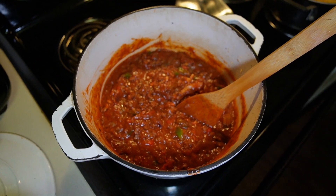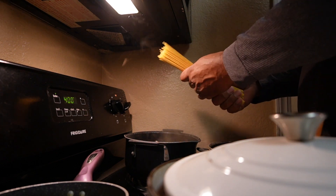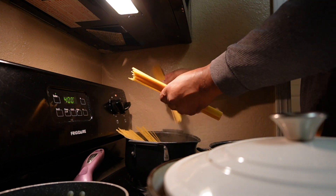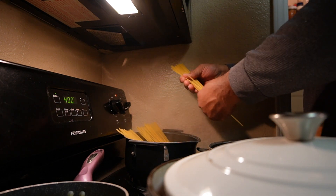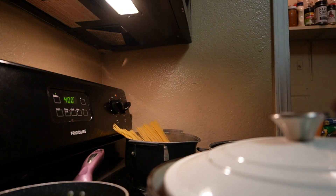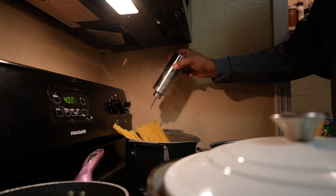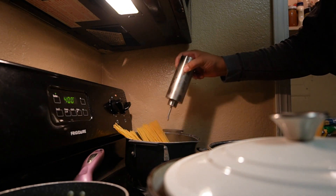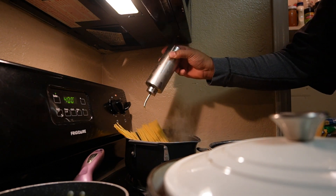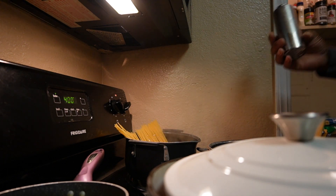I've got my noodles — we put them in a little at a time with the boiling water. I still like to add a little more oil. It keeps them from sticking, and it's flavored olive oil — garlic flavored.